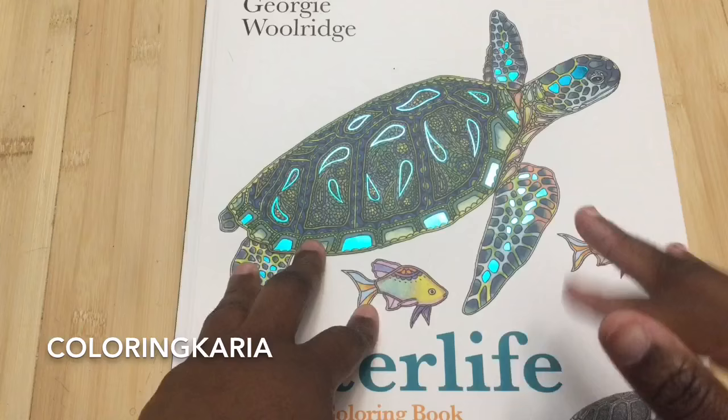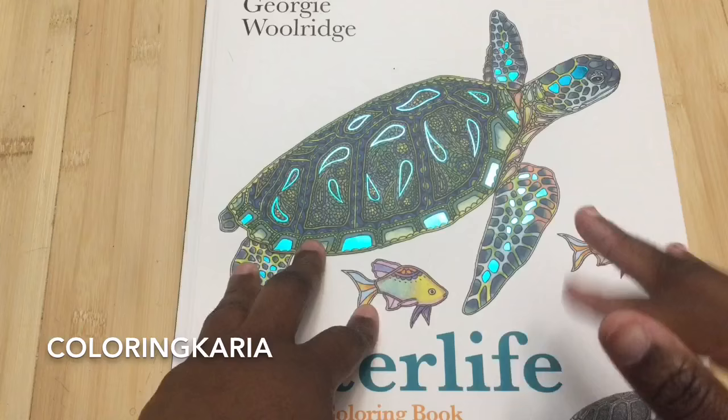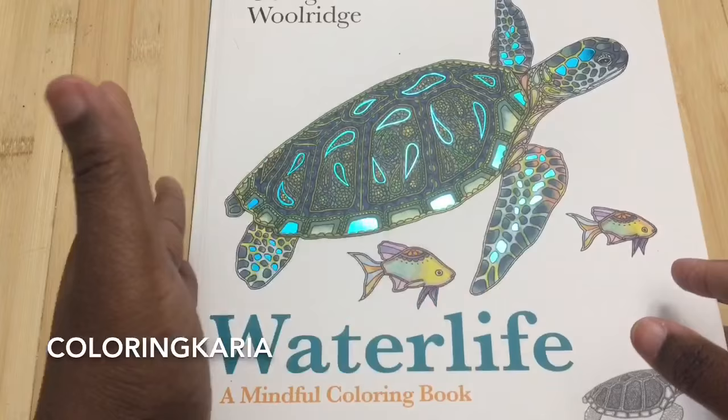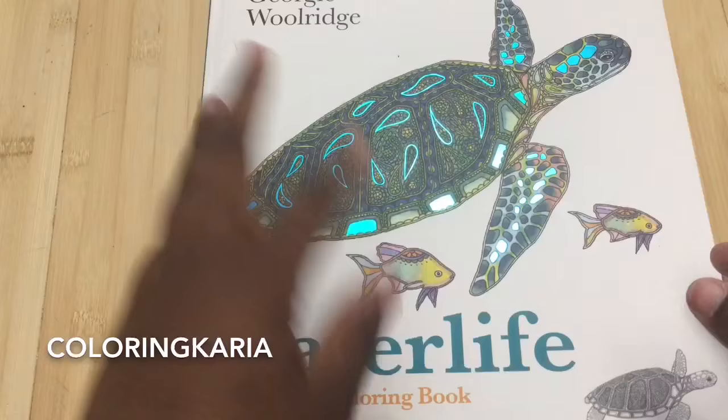The book I have for you today is called Water Life by Georgie Woolridge. I did another video of hers — her first book was called Birds and I did that a few months ago and I really, really enjoyed it. So when I heard this was coming out, I just went and pre-ordered it on Amazon sight unseen. And I was not disappointed.